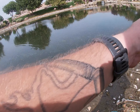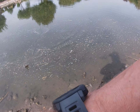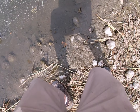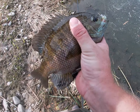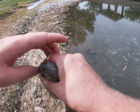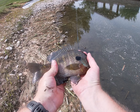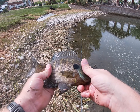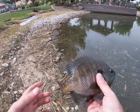Well once again guys, I get hooked up right when I turn the camera off and this is a nice one. Alright, there we go — look at that, hell yeah! Look at that gill — beautiful gill for this pond, on the white popper again. There we go for size. Sweet, let's let them go.